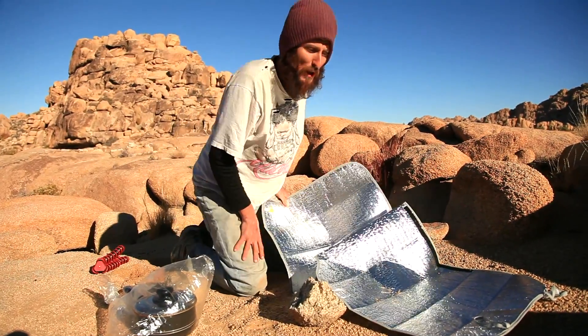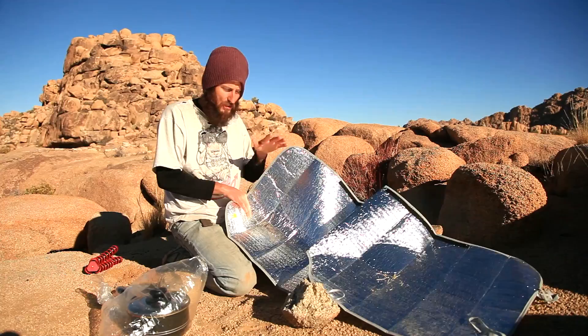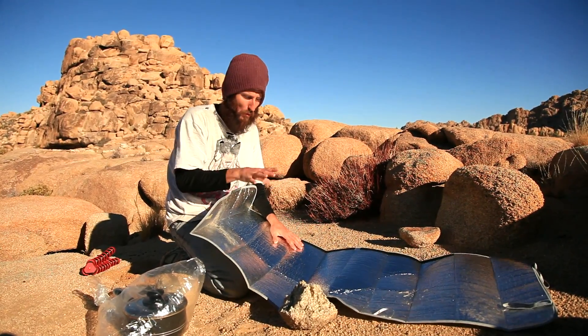Alright, so today we're going to show you how to make a very, very cheap and efficient solar cooker. We're at Joshua Tree, it's the middle of the desert. It's wintertime, so it's really cool.